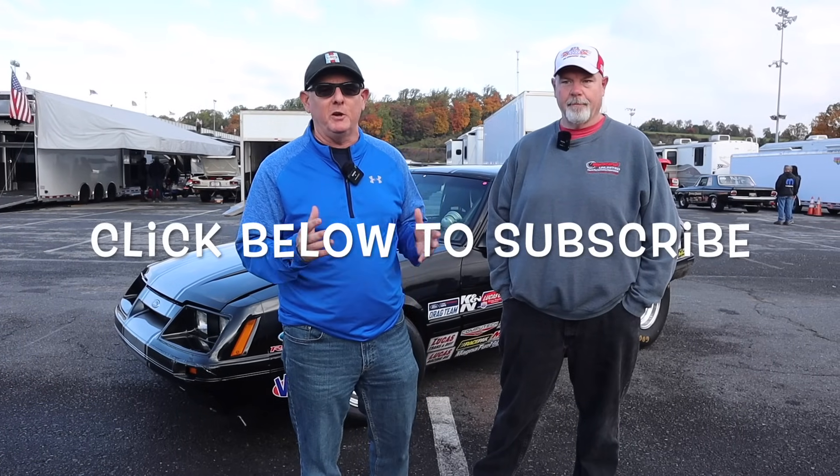Hey guys, welcome back to the RevanEvan channel. We're at Maple Grove Raceway for the Pennsylvania Dutch Classic, one of my all-time favorite races. I got my man Dwayne Iskand here, going to show you guys some Fox Body love today. Before we get started, be sure to subscribe to the channel if you haven't done so already — we really appreciate that.